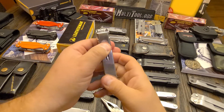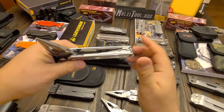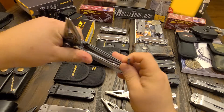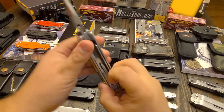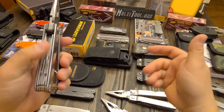The push-tab locks — they improved them in the SuperTool 300. They made them a little beefier, so you don't have that problem anymore. That's the way anything is — trial and error. People didn't like the Zytel, so they done away with it in the new one and went back to the older style.